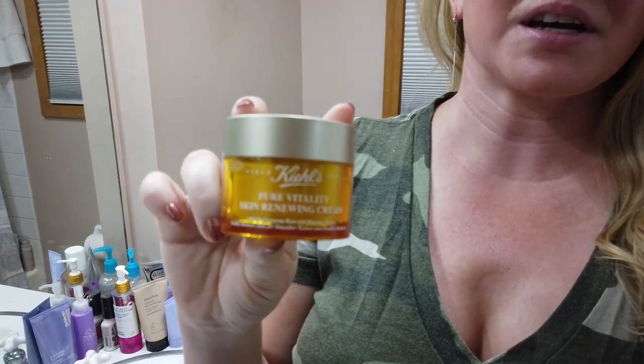Hey guys, so today I've got the newer product, the Kiehl's Pure Vitality Renewing Cream, which initially was out and then it went away and now it's back out again.